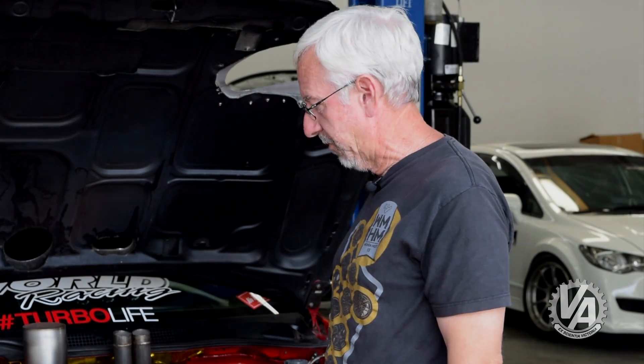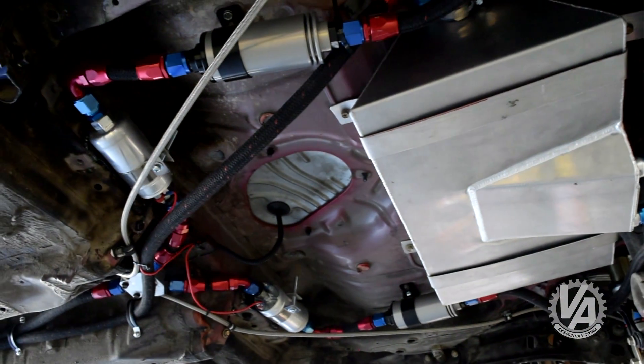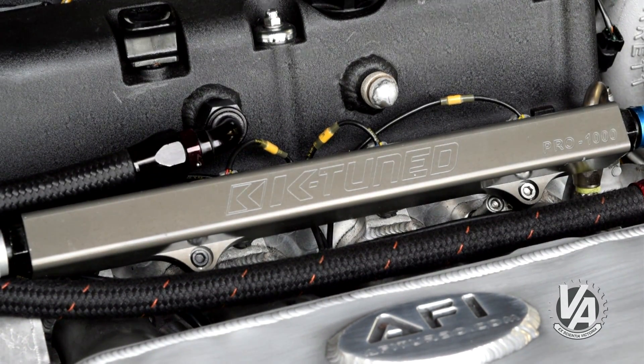The center feed also helps with tuning — when air comes in from the side, you may wind up with one cylinder being richer or leaner than the others, and this actually simplifies the tuning. It uses NGK race plugs, and for fuel it has dash-10 lines going to the back, where a pair of Bosch fuel pumps each are capable of supporting about 600 horsepower.